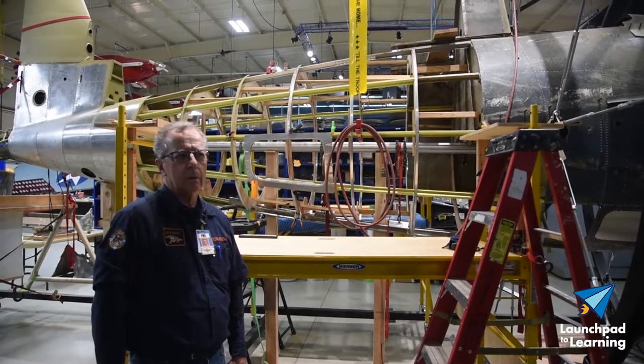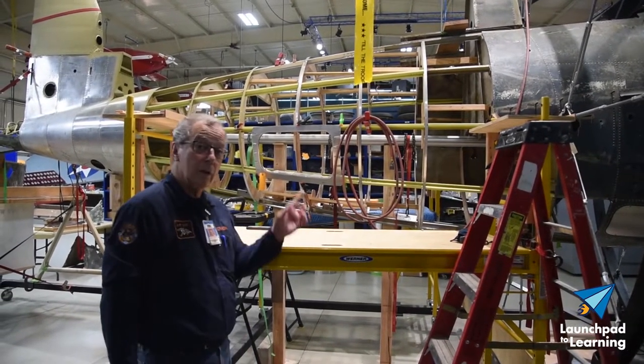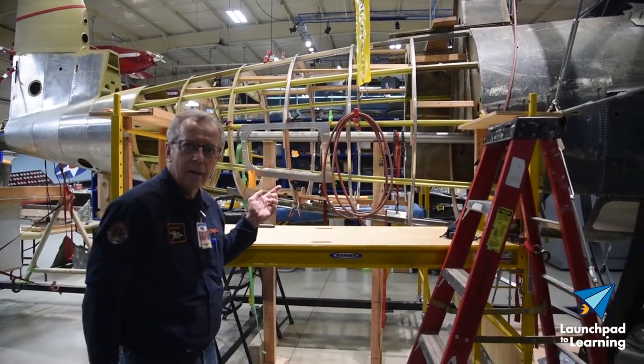A lot of times I ask visitors and guests that come through here, do you have any questions? And they go no, because they don't know what they don't know. So I say, would you like to know how this airplane got like this and what we're doing to restore it? And they go, yeah.